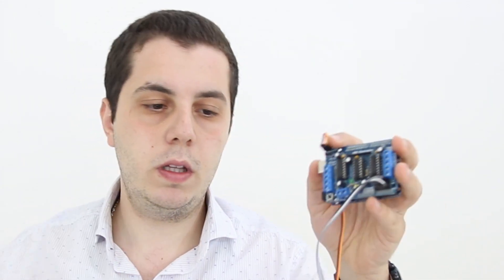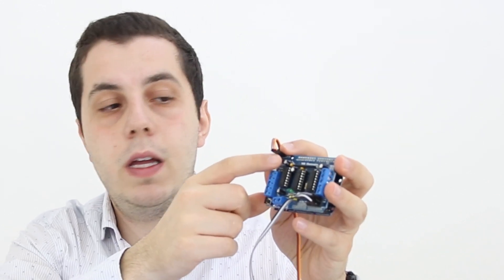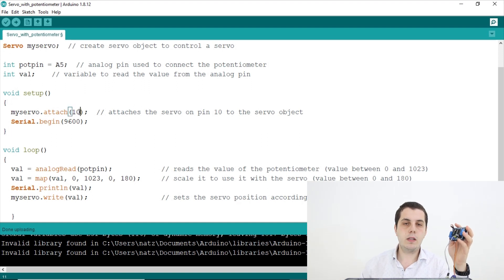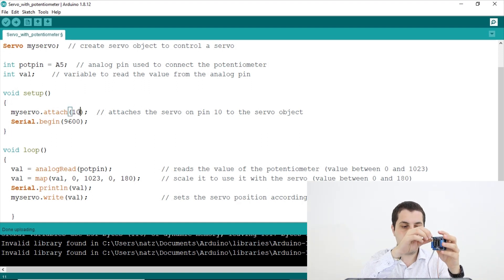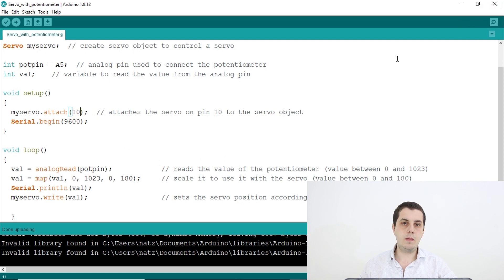In the void setup, I write myServo.attach(10), which attaches the servo on pin 10 to the servo object. If you want to use servo 1 you put .attach(10), and for servo 2 you put .attach(9) — this number selects which servo you want to control. Then I write Serial.begin(9600) to start the serial communication we'll use to read values on the serial monitor.